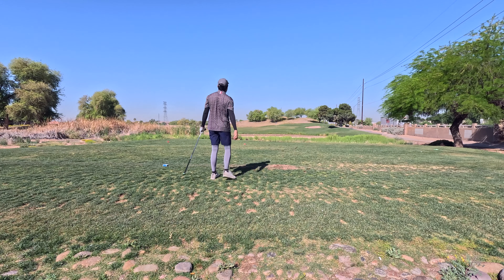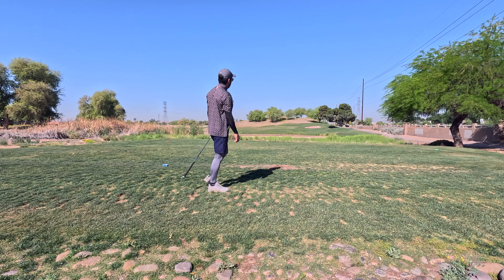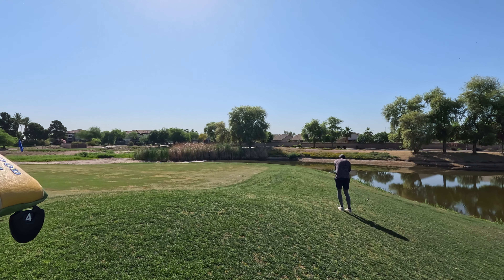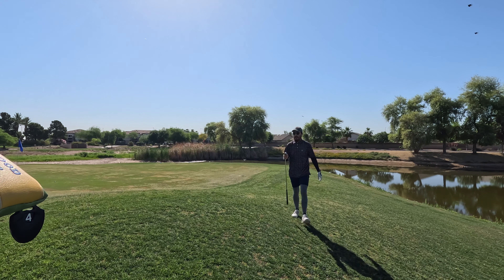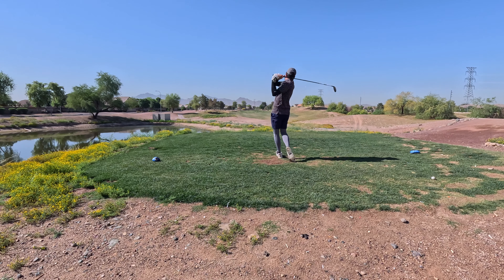This one was really funny. My 100-yard club is my 52 degree wedge, and this is a 100-yard par three. I've been making some swing tweaks and ended up flying over the green about 115 yards. But hey, we chipped it up there and knocked down the putt — a really nice up and down for par.